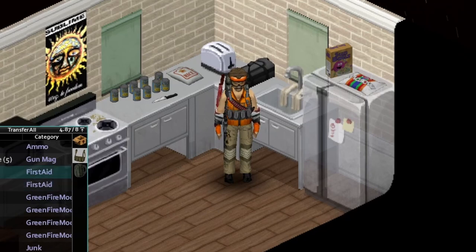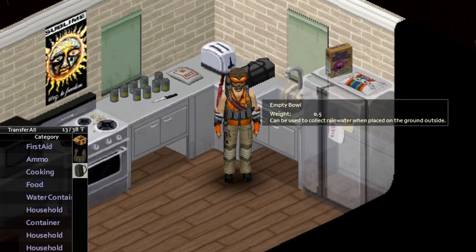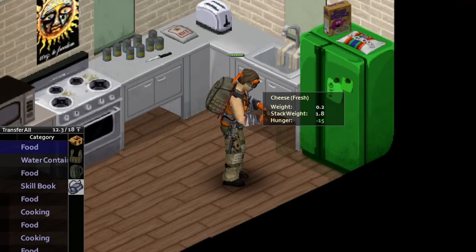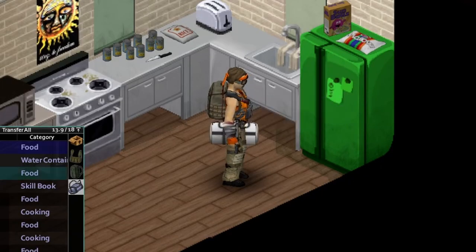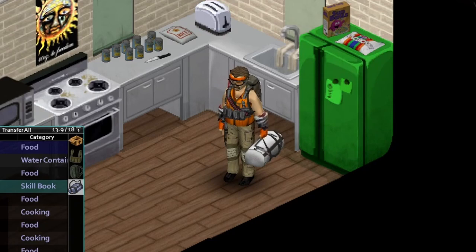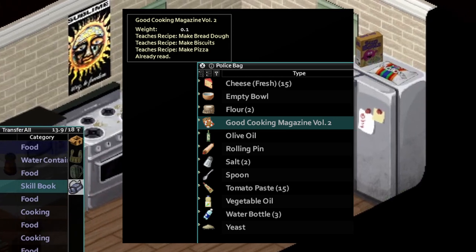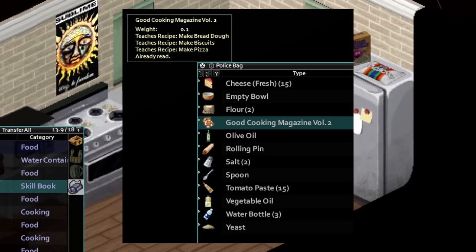First thing we're gonna need — let's get our bag here. I got a nice little bag full of all this fun stuff we gotta get. The first thing you're gonna need is Good Cooking Magazine, volume number 2. This book right here is what you need. They updated it in build 41.73, and that added the pizza recipe.